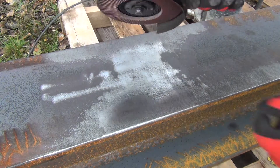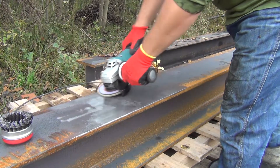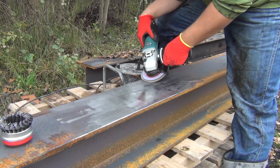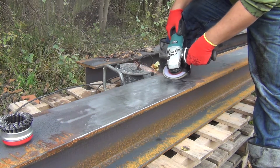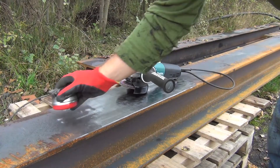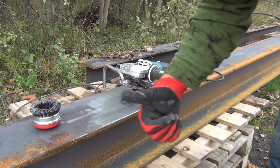With the flap disc it goes much faster than the wire wheel, but it also removes the texture. I guess it doesn't matter because this will be painted on anyway, so I think the faster method is better.